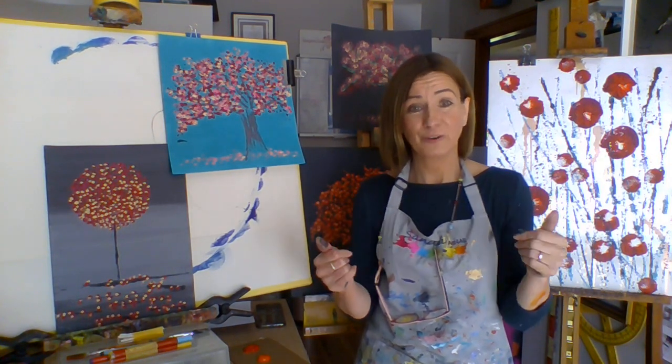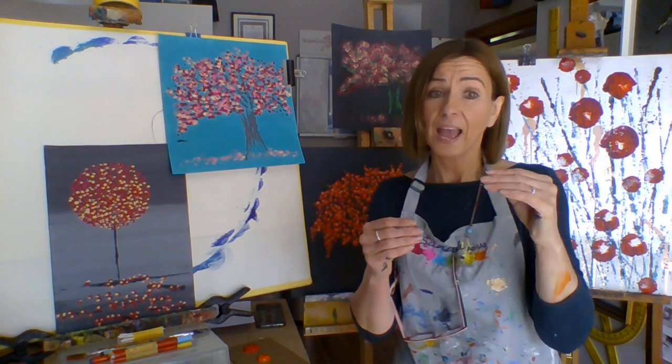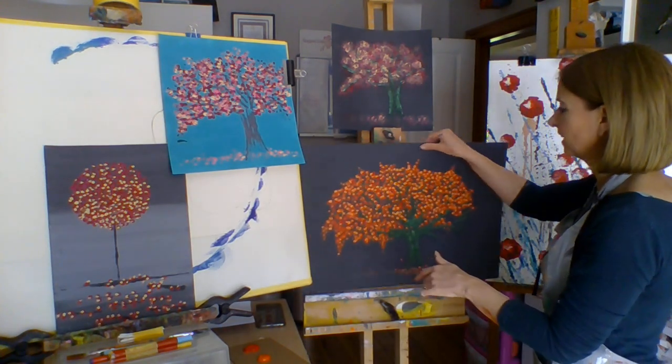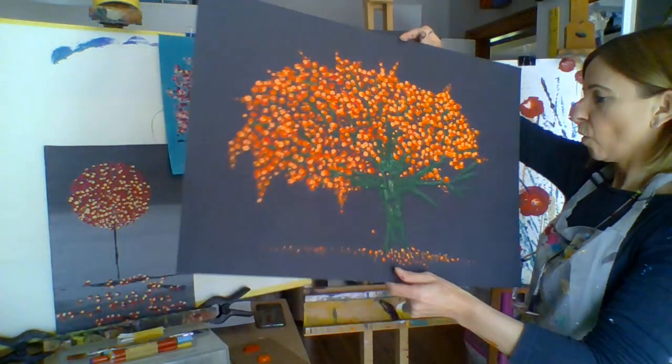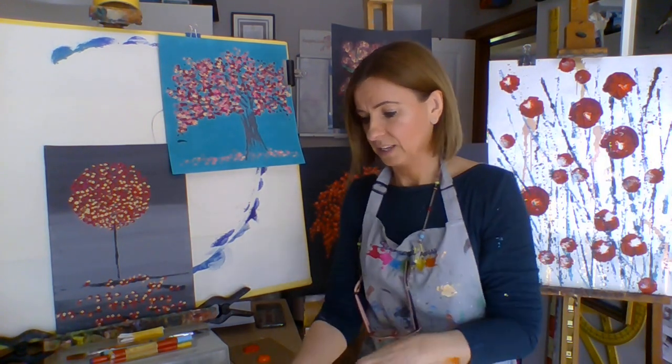Hello, I'm Sandra and this is Art For All. If you would like to join in today's painting tutorial and create something similar to this, you are going to need a list of equipment like this.